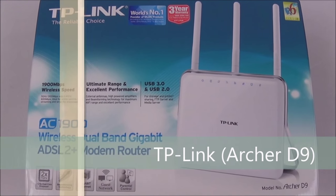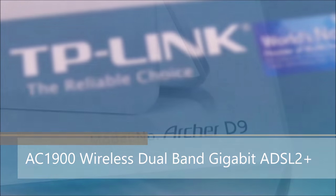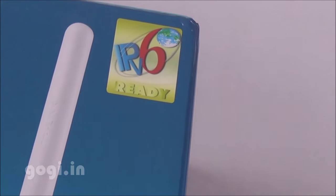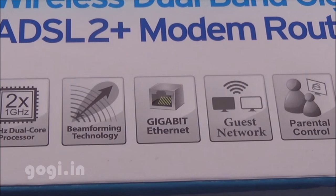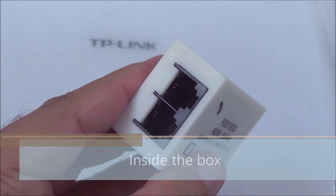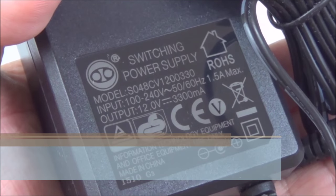Hello everyone, I'm Gogi from Gogi.in and you're watching the review of the TP-Link Wireless Dual Band Gigabit ADSL 2 Plus Modem Router Archer D9 AC1900. It's IPv6 ready and comes with a 3-year warranty. This modem router is powered by a 1 GHz dual-core processor and also supports beamforming technology.